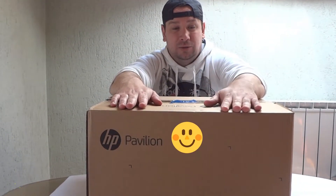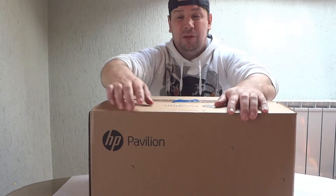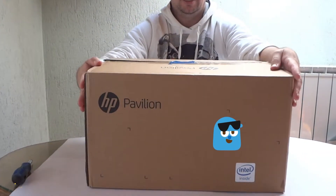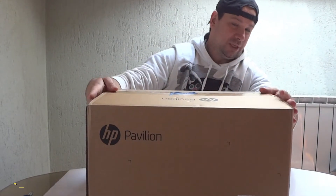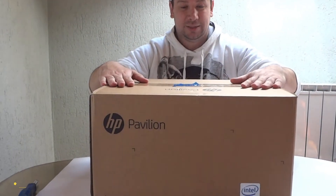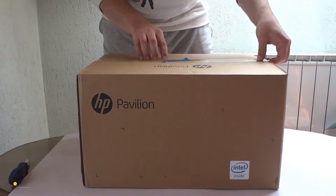Okay, today for you guys I'm unboxing the HP Pavilion. Look at that, guys — wow, excellent PC! I don't know what to say guys, but we can start immediately. I'm opening it for you guys.